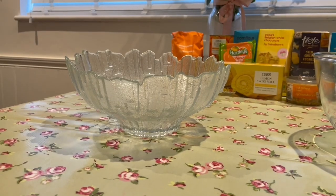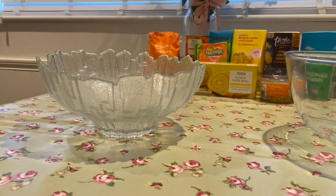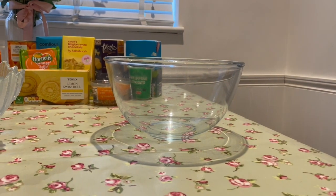If you have a trifle bowl at home that's brilliant, but if you don't, don't panic — you can just use a simple everyday clear bowl, it'll do exactly the same job.